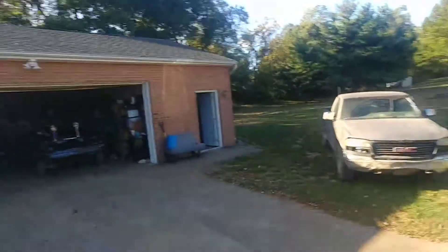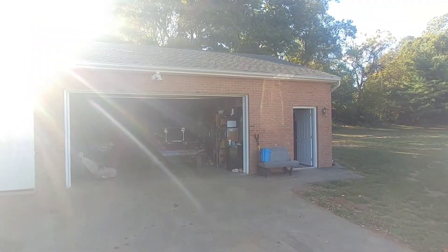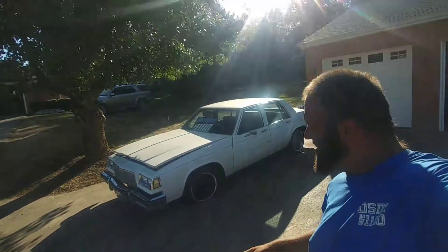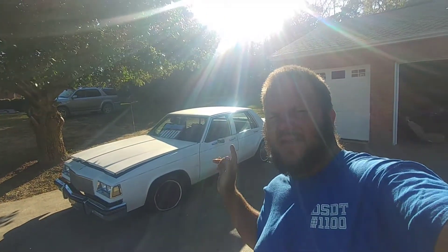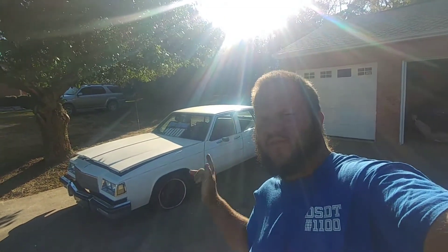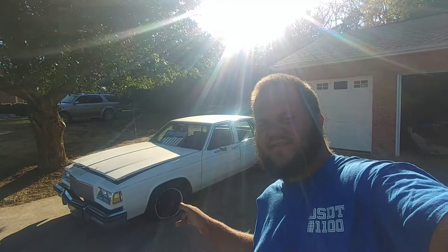Hey everybody, Dan Simon from Dan Simon's YouTube channel. I got something interesting to show you — got the truck behind me and it's not that V8 derby car in there, it's this one right here. It's a 1985 Buick LeSabre demolition derby car for next year, for the 2018 Frederick County Fair. Let's take a look, guys.